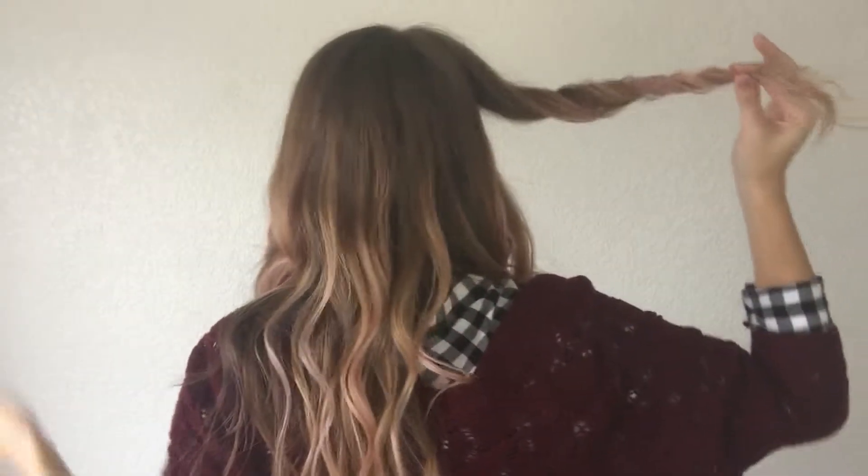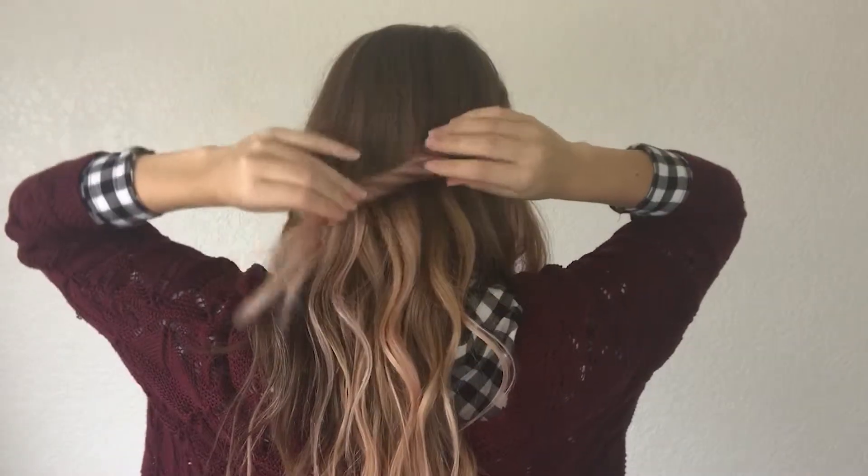Then on the other side, you are going to twist your hair back and then, holding the hair with one hand, slide up the rest of it and then just pull it apart. Pancake the twist. Pull it to the back of your head and then go ahead and bobby pin it in place.